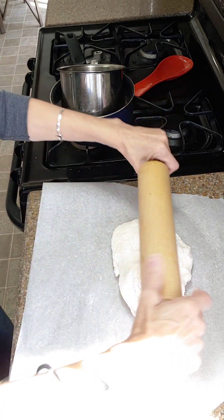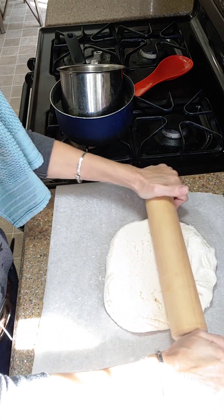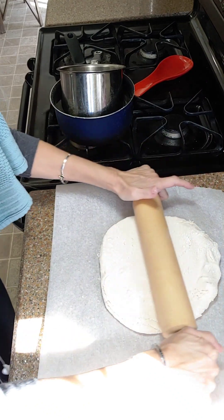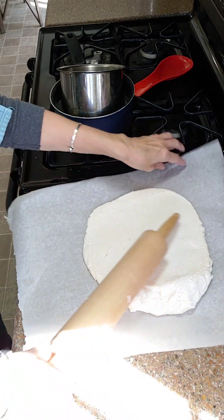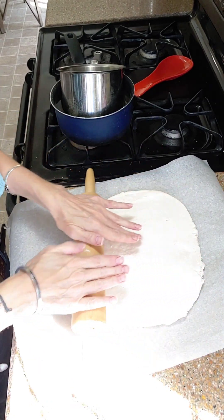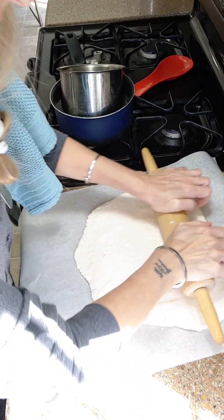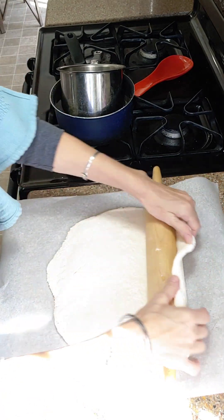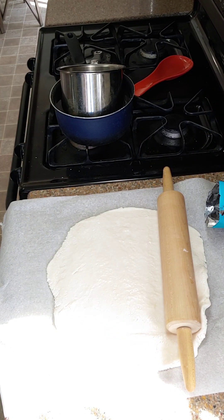Now we're just going to roll it out, and if it sticks I'll put some more powdered sugar on here. You can roll this as thick or thin as you want depending on how you like your patties — super thin or bigger, your choice. I need a little bit of powdered sugar to prevent sticking — didn't want to open another bag but looks like I'm going to have to.